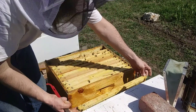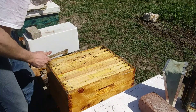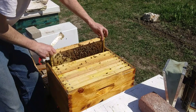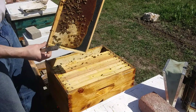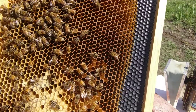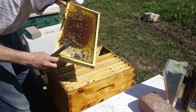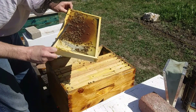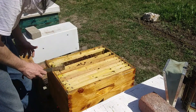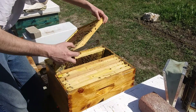Another question for you experienced beekeepers watching: what do you do with that crystallized syrup or honey that's in the cells? You ever notice the bees having an issue cleaning that out, or do I just need to not worry about it? Any advice? Well, we got a girl bringing in some pollen. Looks like these girls are keeping the bottom boards pretty clean for me.